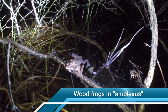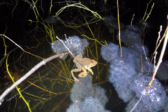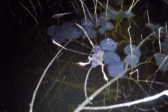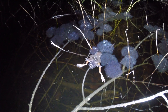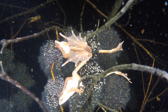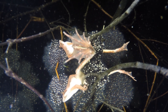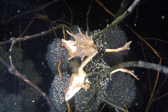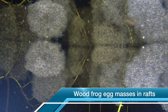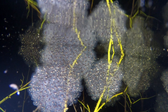These two happy frogs are preparing to mate, with the male holding on tight to the back of the female. This is called amplexus. When the female is ready to lay eggs, she releases them onto a branch at the same time the male releases his sperm — this is called external fertilization. A female wood frog can lay up to 1,500 eggs in a single mass, deposited on a submerged twig or branch. Wood frogs frequently lay all of their eggs together in a cluster called a raft that contains dozens of egg masses.